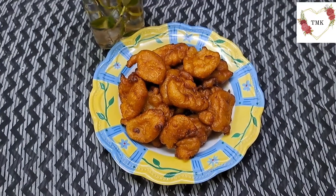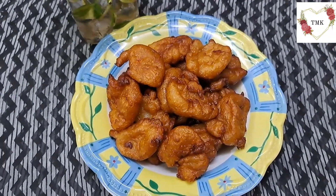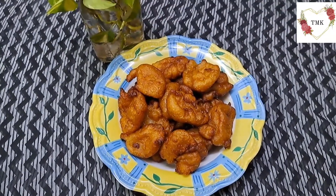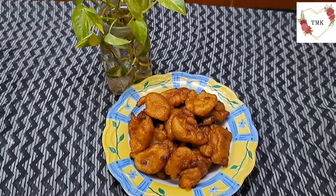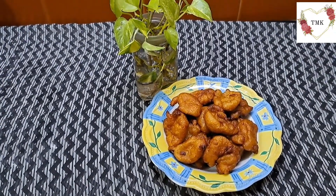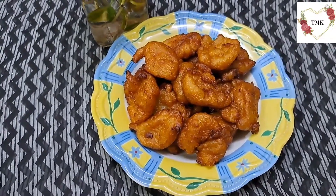Finally my banana phullis are ready. Please try this recipe — it looks so delicious. Please don't forget to like, share, and subscribe to my channel. Those who are new, please subscribe and share the link with your family and friends. Till then, bye, take care, thank you.